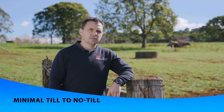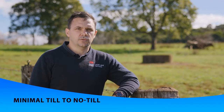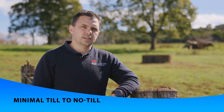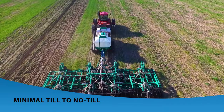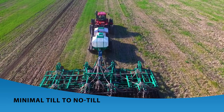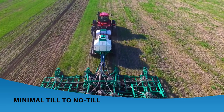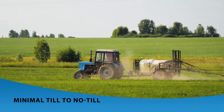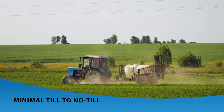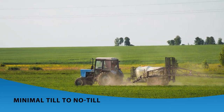In minimal till to no-till situations, pastures can be drilled into already existing pasture. With their well-developed root growth, already existing pastures will hinder seedling survival and germination. The success of this method can be enhanced by sowing when existing pastures are kept as low as possible at the time of sowing. Topping your already existing pasture with a sublethal dose of glyphosate before sowing pastures can enhance the survival of seedlings.